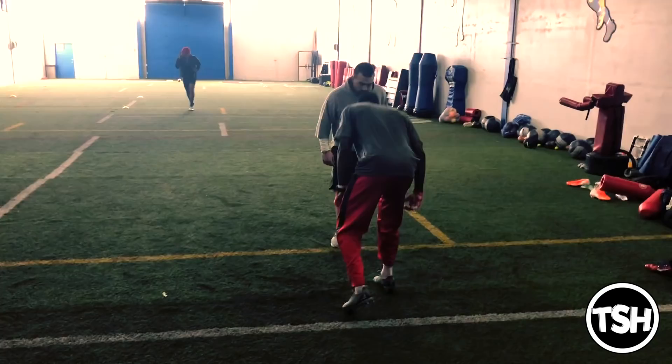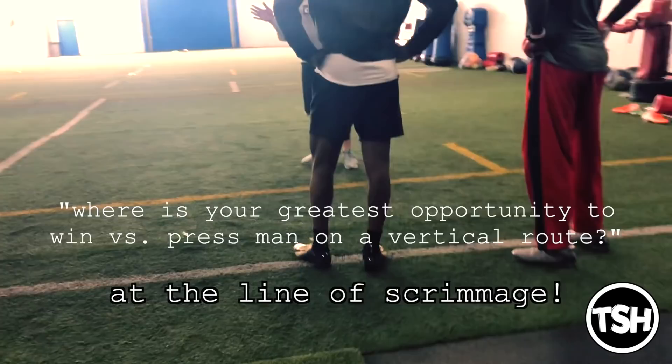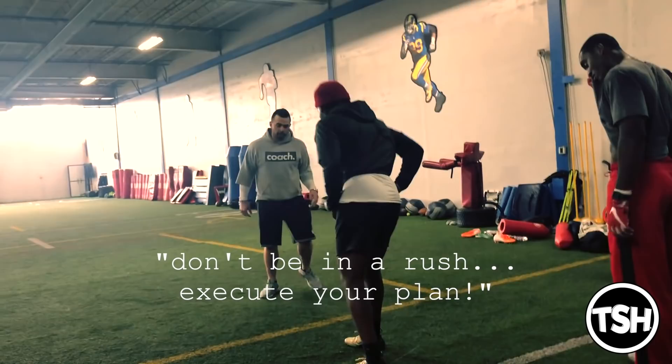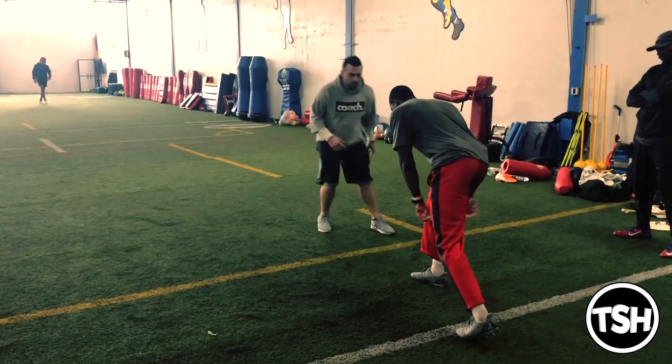So we're running vertical and you've got press. What is your greatest opportunity to win versus press man on the vertical route? There's no break point to win at, so this is your best upfield crossover. We can't be in a rush. If you're running vertical, there's no reason to rush with your release because you're still the one with the chance to win. Make sure that you're giving your best crossover and executing your plan before you go. Don't be in a rush — execute your plans. We're working on different press release plans. The best opportunity to win on a vertical route versus press coverage is at the line of scrimmage. There's not another break point to win at. You've got to win at the line.